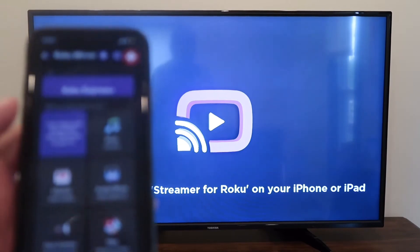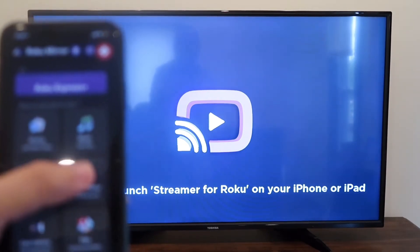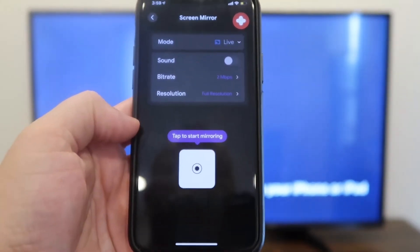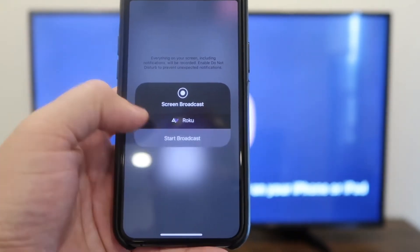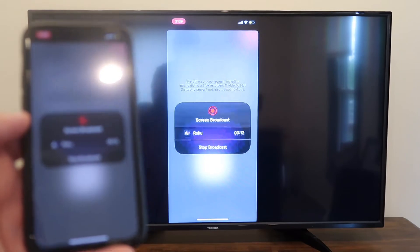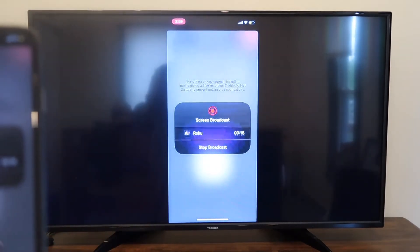With the app open on the TV and on your phone, I'm going to screen mirror by clicking on that. It gives me an option right here — tap to start mirroring. You tap on it, it wants to confirm, and you'll hit start broadcast. And right there — now it's mirroring what's on my phone right on the TV screen.